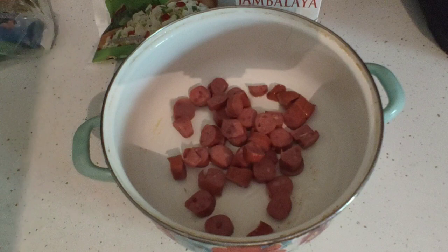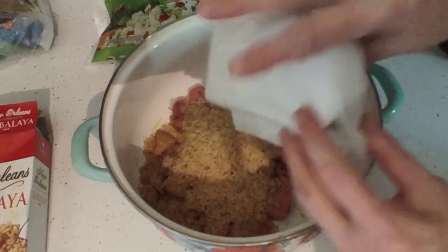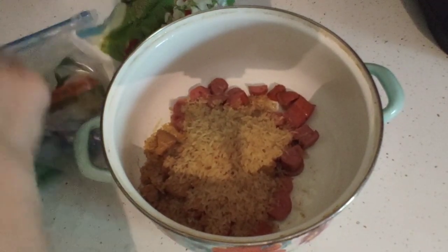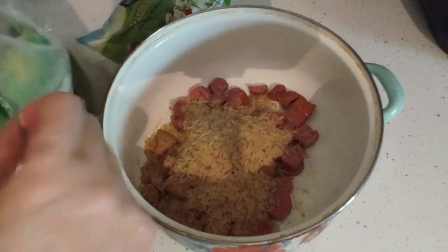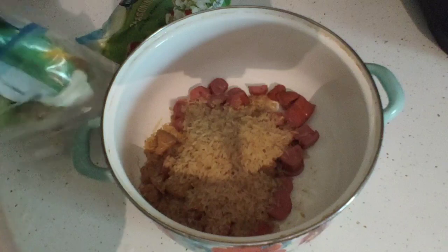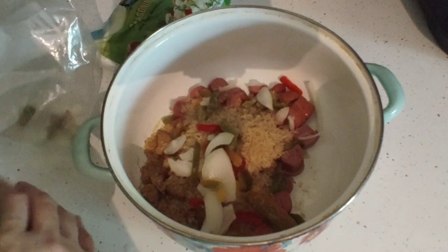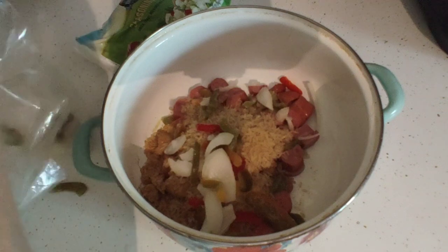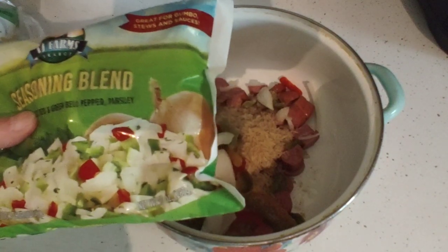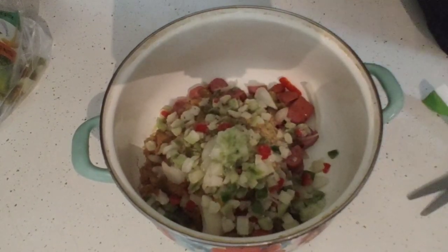Now we're going to add in the rice mix — go ahead and dump it on in. Now we're going to add in the vegetables. When I have an opened bag of vegetables, because I don't use an entire bag all the time, I keep them in a Ziploc bag so they don't spill out all over the place. About a quarter of a cup of the seasoning blend — that is bell pepper, celery, and onion.